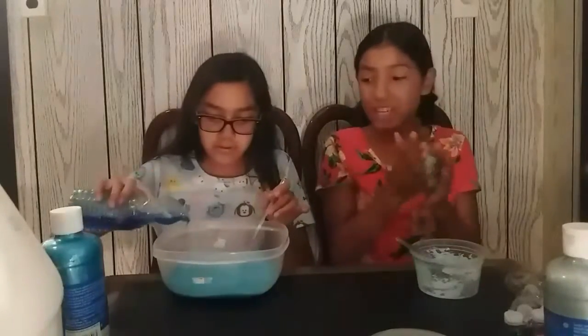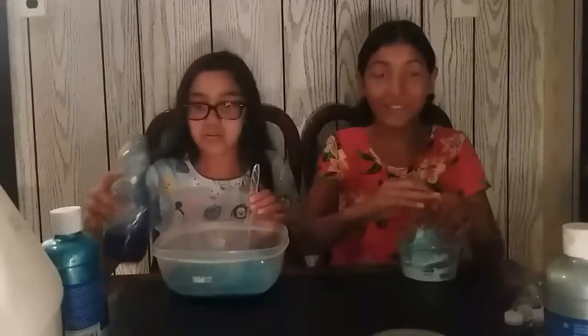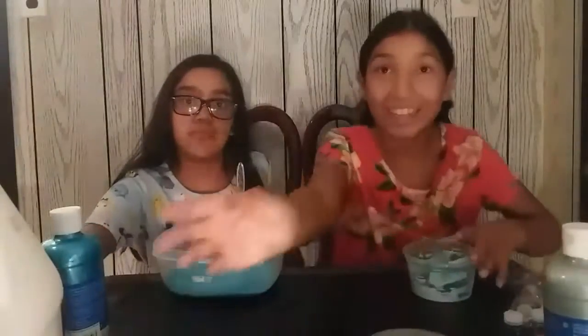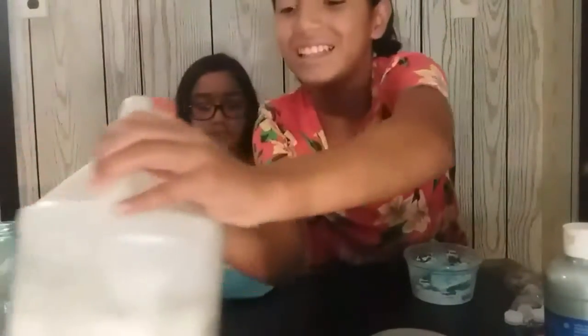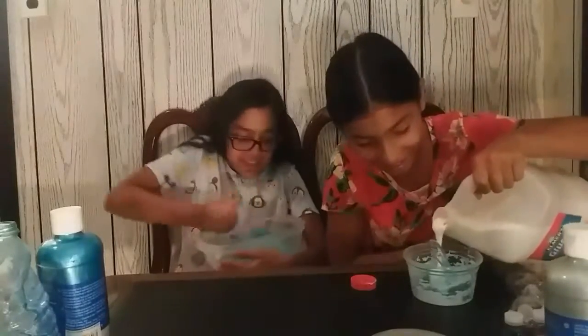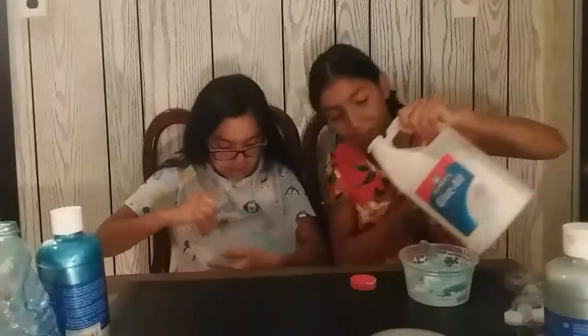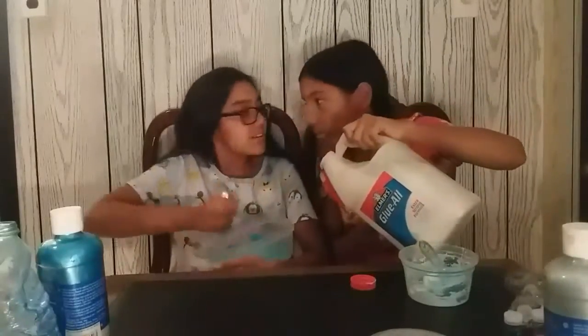I'm going to add a little bit more glue because it's actually really activated. So let's add a tiny bit more glue — you know how chefs just mix? I'm mixing my batter up, looking at it.